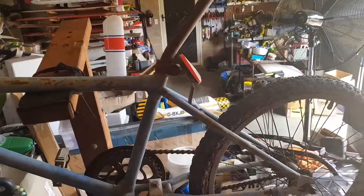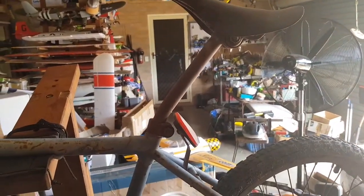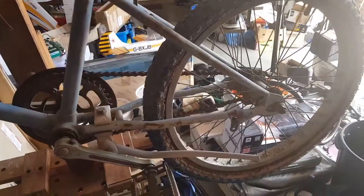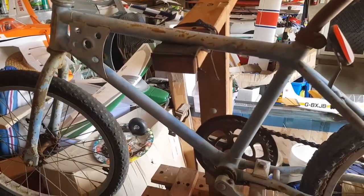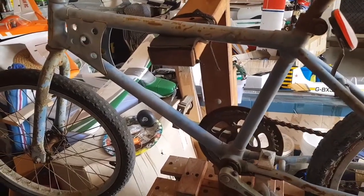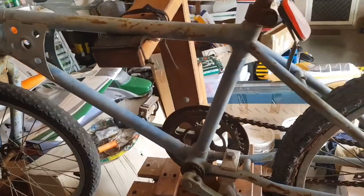There's quite a bit of original stuff on this bike — the seat's not, but heaps of other stuff is. If you want to follow along with this project I'll be putting updates on YouTube as I go. Like and subscribe if you want to — up to you. Bye bye.